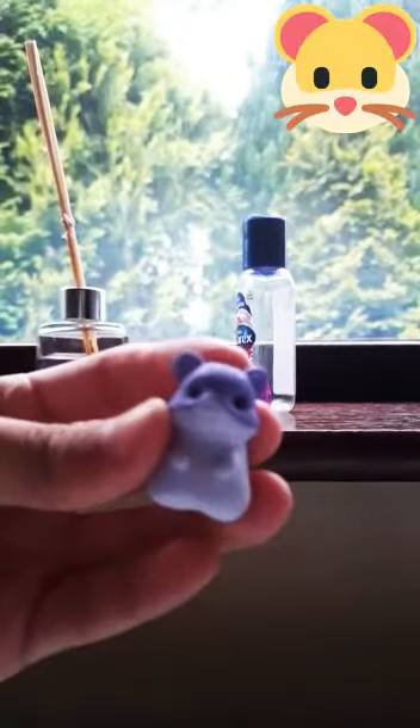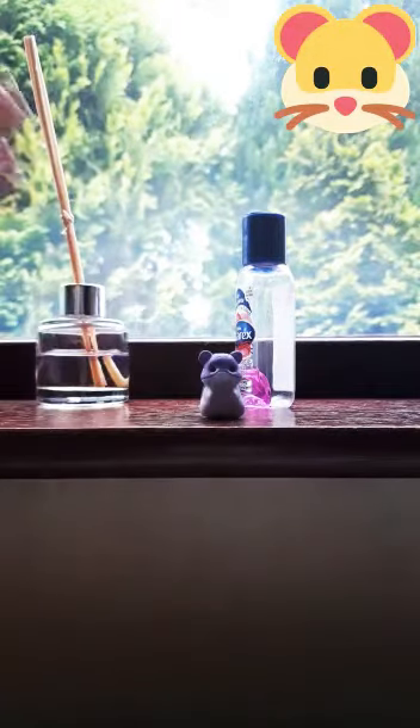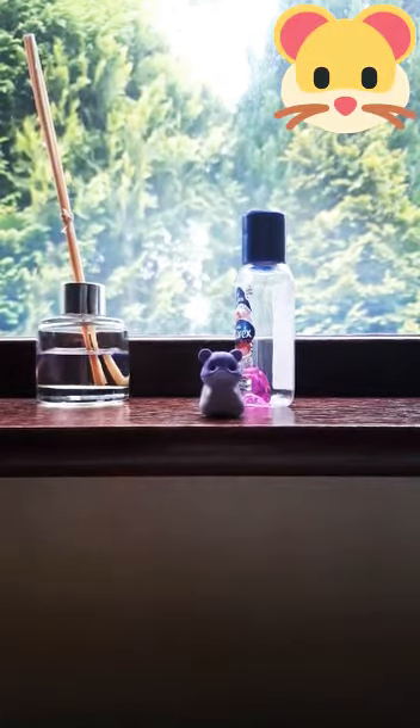Today we have Margaret the hamster here. We're going to dissect her for a ritual. First you want to place the ritual here so it can stare into the camera.